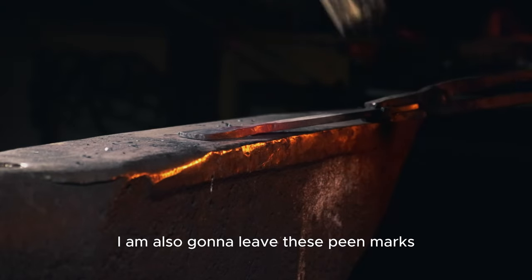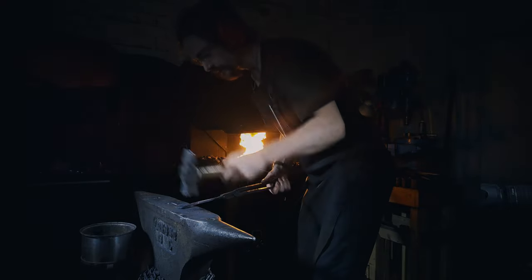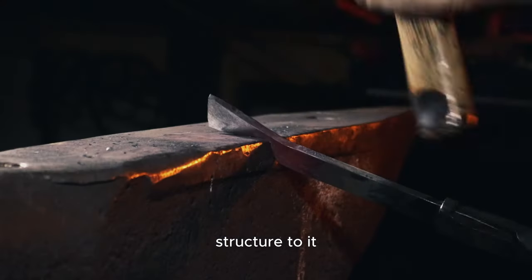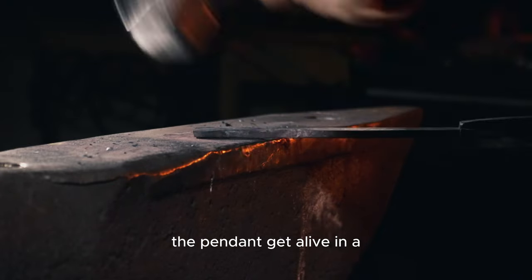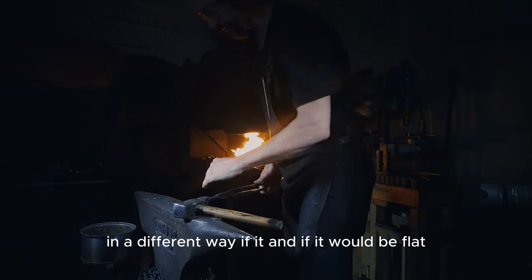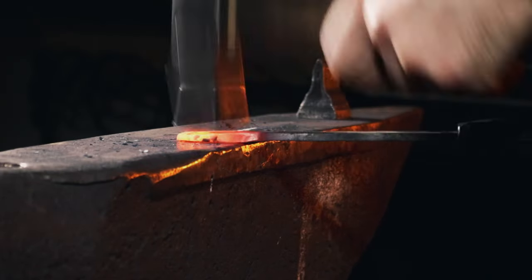I'm also going to leave these pin marks on the pendant — I think it leaves a nice structure to it. The pendant gets a life that's different from how it would be if it were flat. I continue with the shaping a little bit.